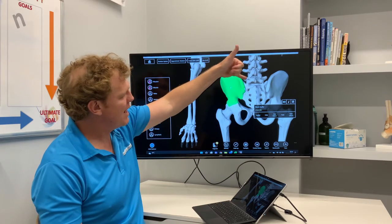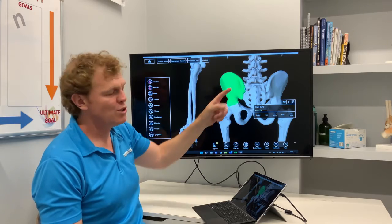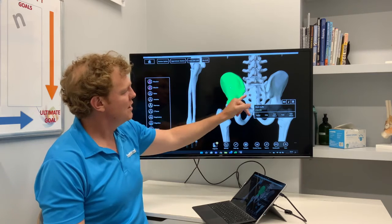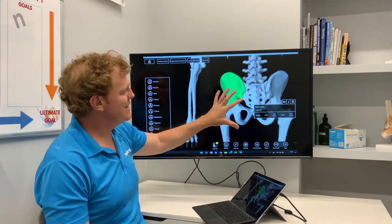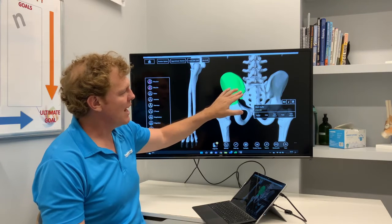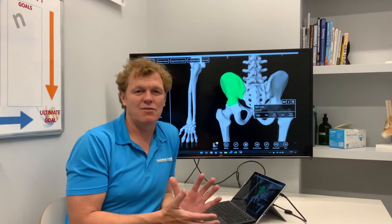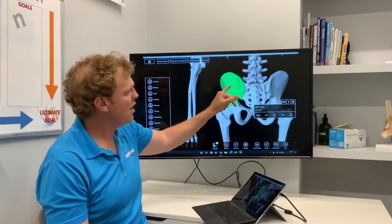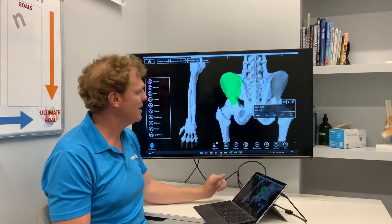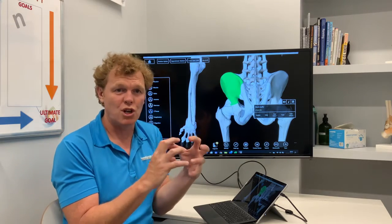You can see the vertebrae L5, L4, L3, and the facet joints in here, which commonly create a lot of people's back problems. The SI joint is right next door. The reason this area causes so many problems is because it is involved in weight transfer — every time you take a step, every time you're running and impact the ground, a lot of that weight transfer is taken through this region. If I add on the ligaments, you can see there's an extensive amount of ligament support and structure in this area to keep it nice and stable.